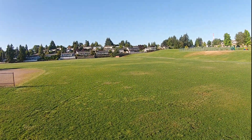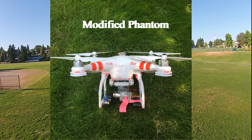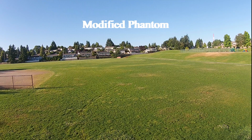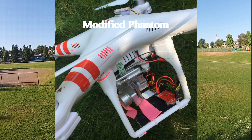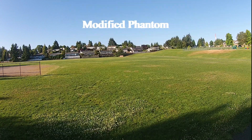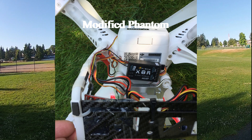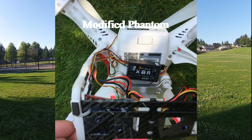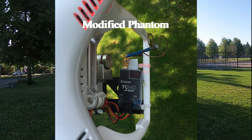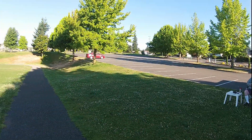Good evening, this is Steve Bowe. I'd like to talk to you about my modified Phantom. I have a few pictures here of the modifications that I've done to it. A bit of history: I purchased the Phantom from a guy at a flying field last fall and flew it for a couple months. I really had a lot of fun. I put it up for storage over the winter.